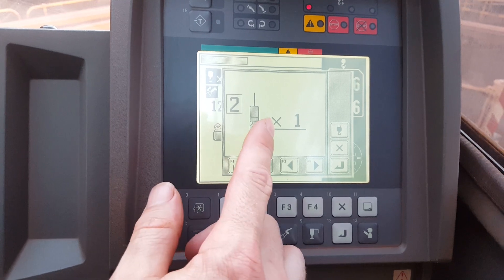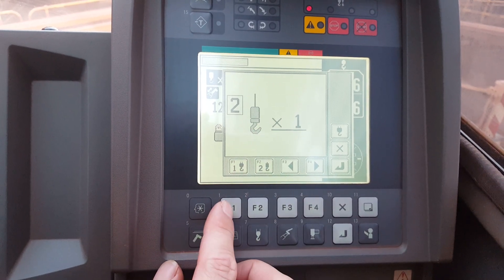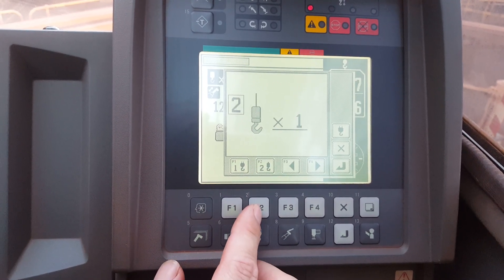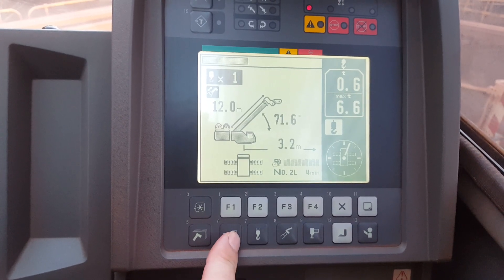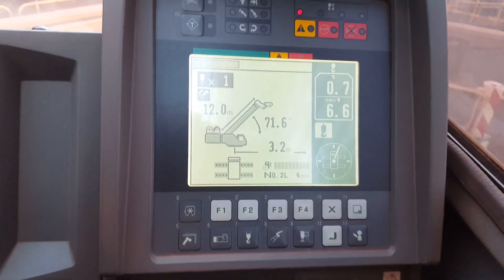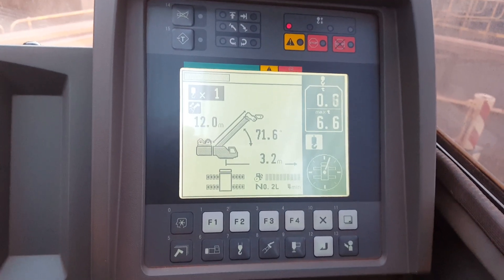Then your hook — you can change how many falls in the hook you want. Your main hook, your small hook. Push enter. And then your counterweight. Your counterweight total is going to be the same. That's it, pretty simple guys, pretty basic.